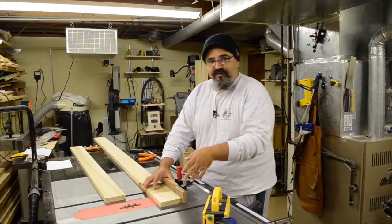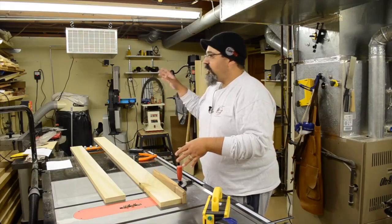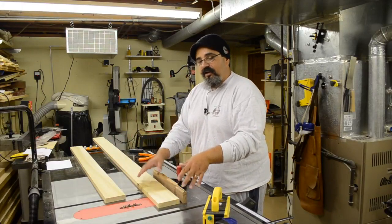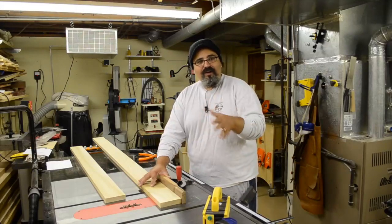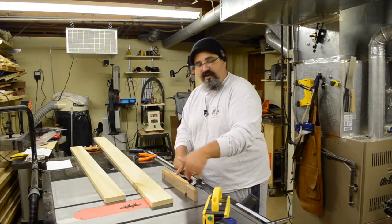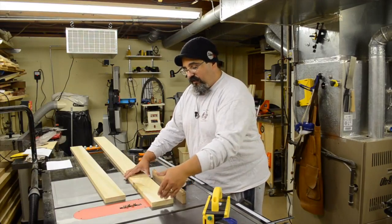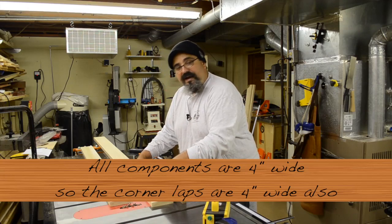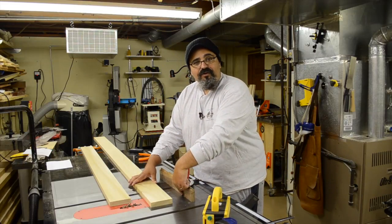Over here at the table saw, I've got everything set up to do the lap joints. I want to explain my setup — I could adapt my crosscut sled to work with my stacked dado, but in this situation I'm just using a miter gauge with a sacrificial fence on it, which works out perfectly fine. Because this material is approximately four inches, I want to go ahead and make a mark back from the end four inches, then register it up against where that dado has already gone through.